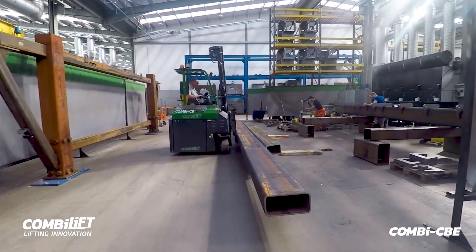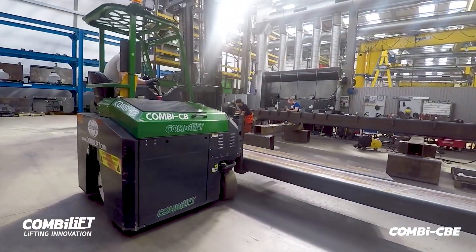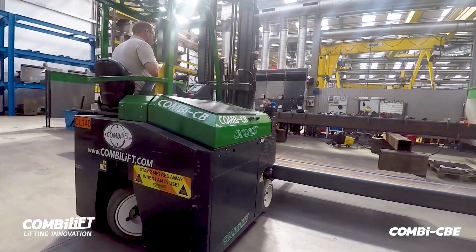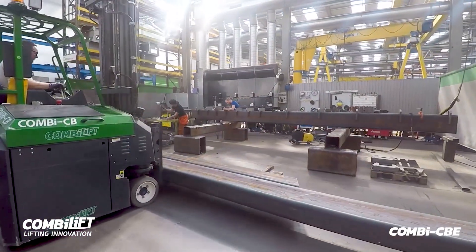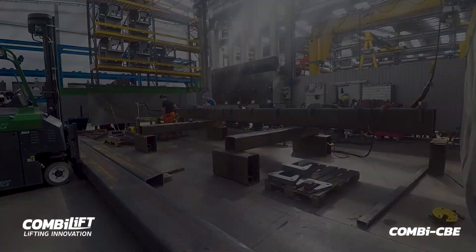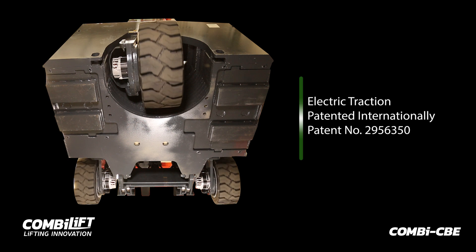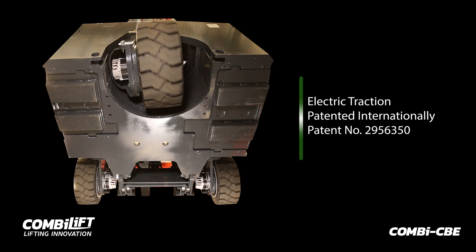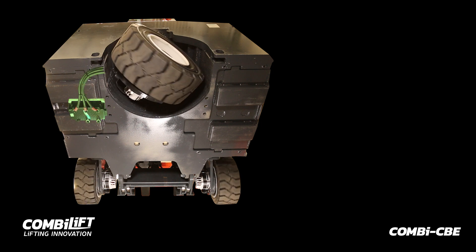The Combi CBE is a 4-tonne capacity, electric-powered, compact counterbalance forklift with multi-directional capability and is the first of its kind in the world to implement electric all-wheel drive. Combilift's innovative design of the electric traction on all front and rear drive wheels is patented internationally and currently being manufactured and distributed globally.